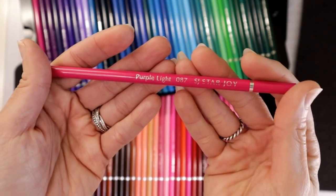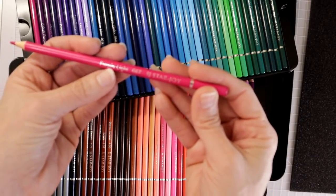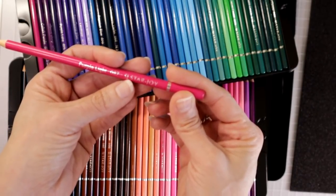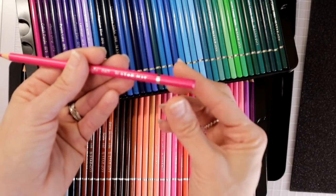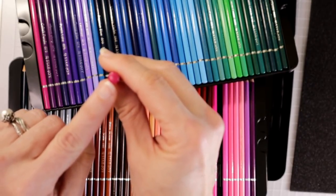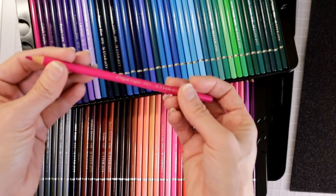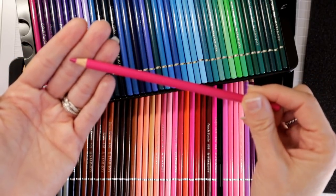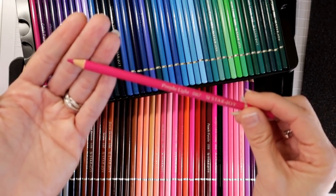Let's go ahead and take a closer look at the actual pencil. We have the name on the pencil — it says purple light and then 087, so it has a number, and then it says SJ StarJoy. We have the little silver ring here at the tip of the pencil. The actual tip of the pencil is covered so we really can't tell whether or not the core is centered, but this is what the lead of the pencil looks like when it comes to you.